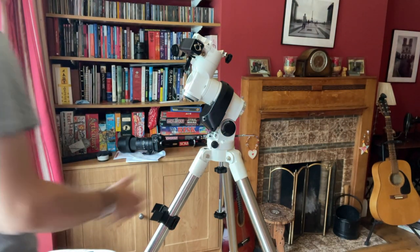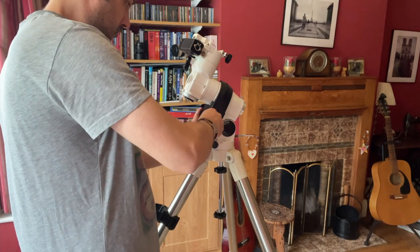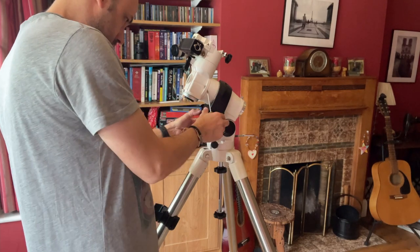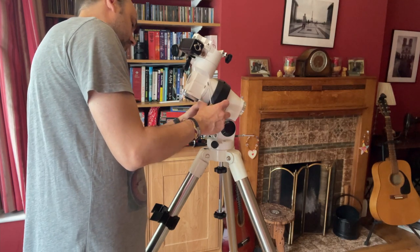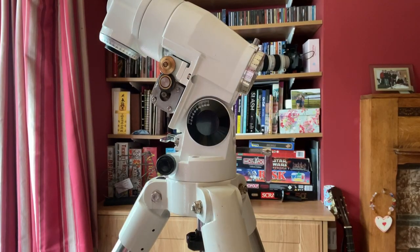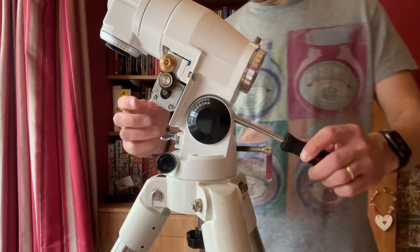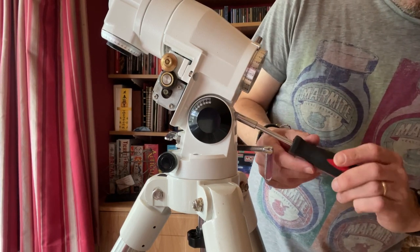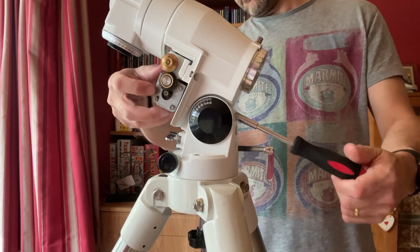The problem with this being a second-hand mount is I did find that some of the screws and bolts were particularly fiddly to actually remove, and if I could source the right screws then I would have actually replaced them, but now I kind of know that they're a bit iffy and I know what to do to get into them. Now that we've got the polar scope removed and the cover for the right ascension motor, what we need to do now is feed either a long-reach allen key or a screwdriver with an allen bolt on the end to remove that motor from this part of the assembly.